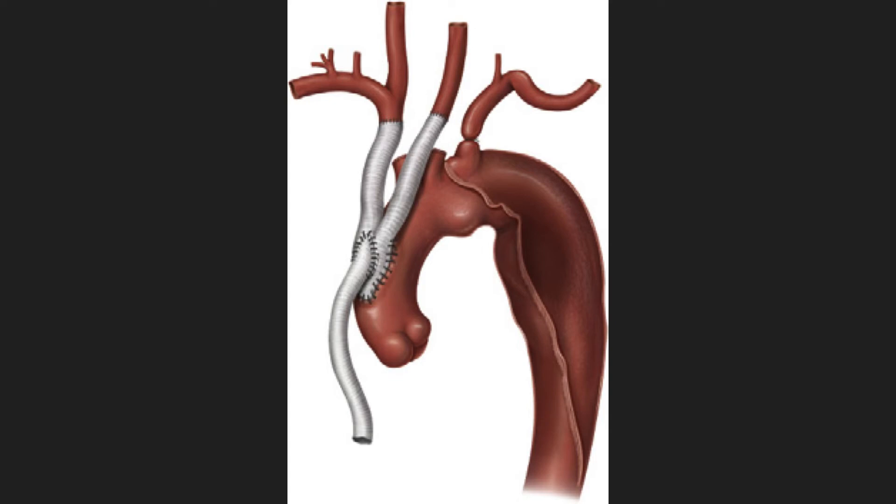It was also possible to perform arteriography through this extended limb. We also made use of this when we passed the thoracic endovascular aneurysm repair device from the femoral artery all the way through the abdominal aorta, the thoracic aorta, and the aortic arch. The tip was actually passed into this limb without having to pass either a guidewire or the tip of the endovascular aneurysm repair deployment device through the aortic valve at all.